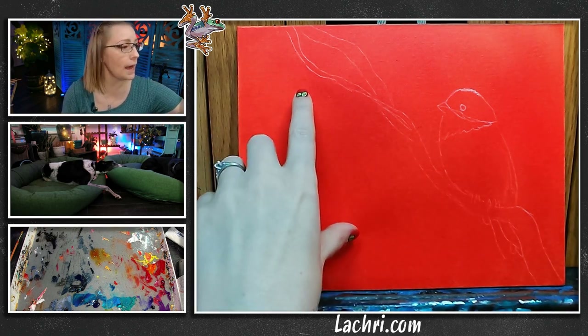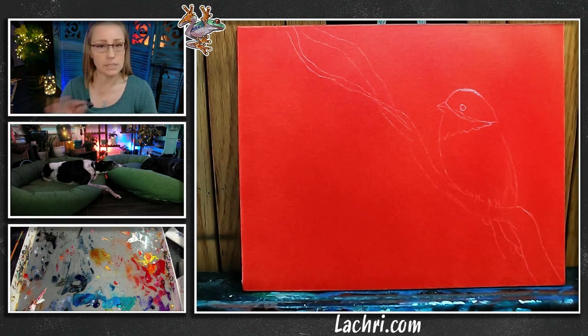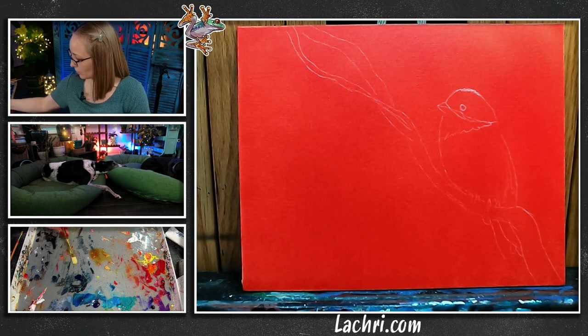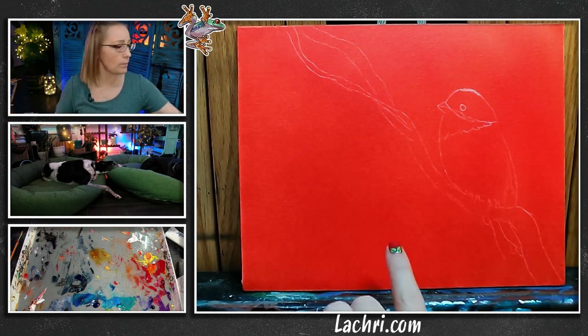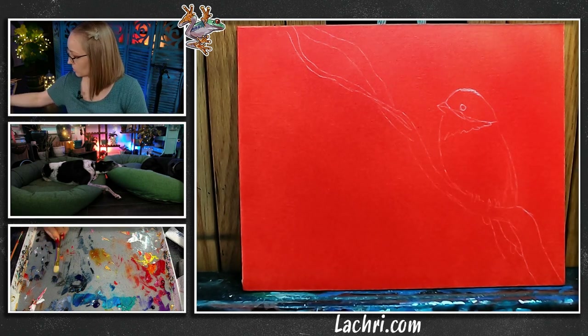We're going to start by painting in the background. This painting is supposed to be very loose in style — I'm not going to have a ton of tiny detail. I want my brushstrokes to show; that is a very intentional thing for this painting. I'm going to mix a little bit of liquid and start at the bottom with Payne's gray, working my way up into the more blue tones.